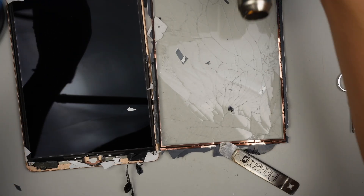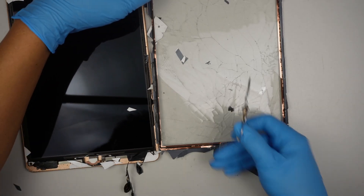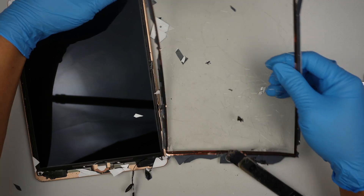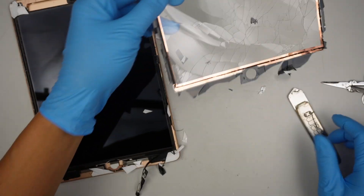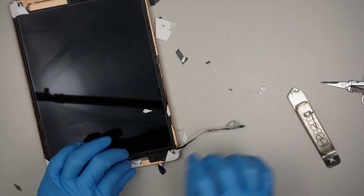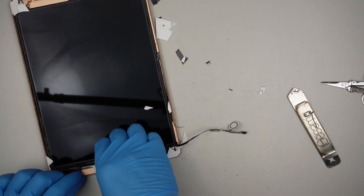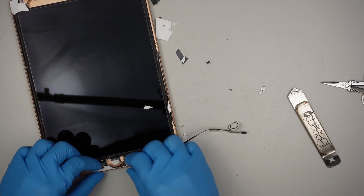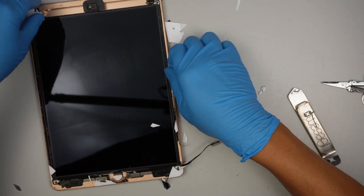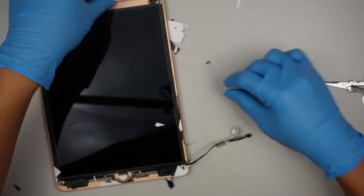I'm going to cut off the digitizer cable here — we do not need that since the screen is being replaced. You'll also want to come back and clean up all the leftover broken glass.